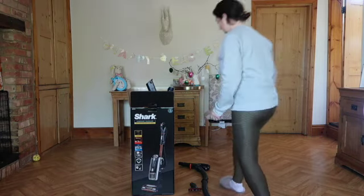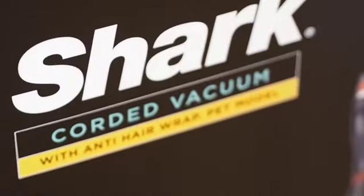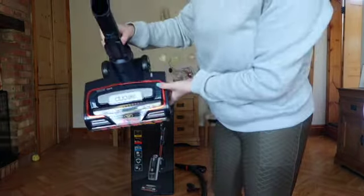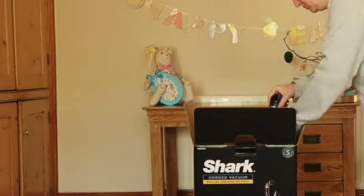Hello everyone and welcome back to my channel. This week I'm showing you the Shark Anti-Hair Wrap Vacuum. I'm going to do a really quick review on it, basically show you how to put it together, what accessories it comes with, and I'm going to show you the vacuum in use.